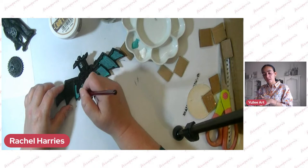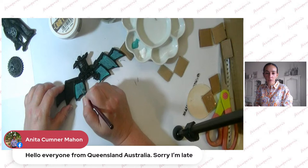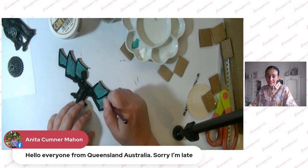For those who came in later — no problem at all, it's going to be recorded so you can watch or re-watch it anytime you like. After this live the video will be saved so you can watch it on Facebook and YouTube. Hello to Anita from Queensland, Australia — it must be the middle of the night there! Thank you for being here with us today.